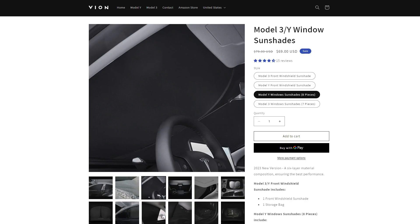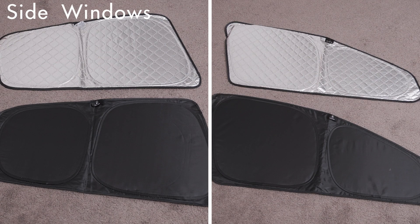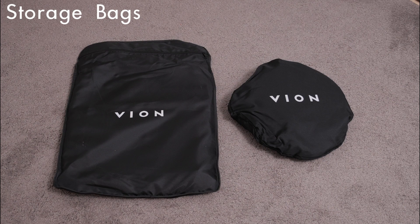These are the Model Y window sunshades from Beyond. You get a total of eight different sunshades: one for your front windshield, four for your side windows, one for your rear windshield, and two for your rear triangular windows. It also comes with two storage bags to store them when they are not in use.